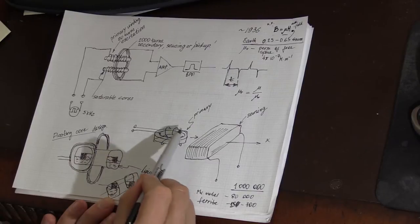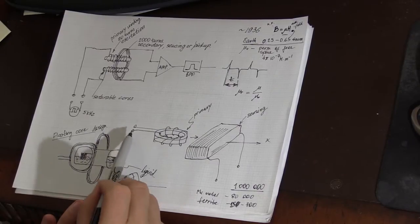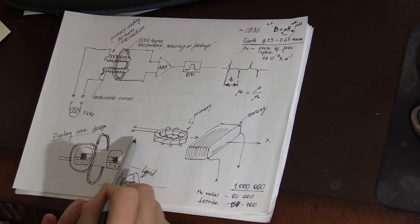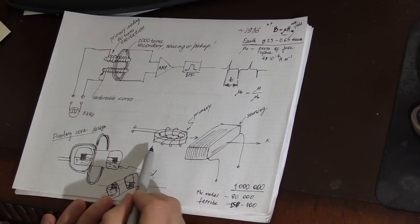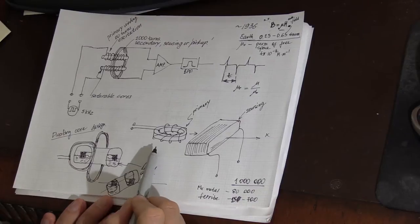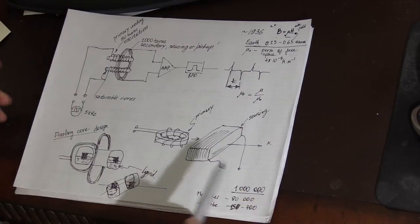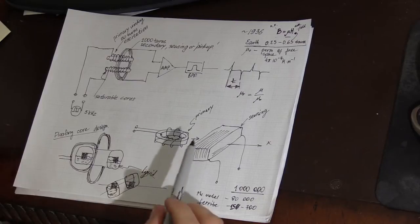A toroidal core with a primary winding going around it is a quite usual form — we can find lots of inductors using the same toroidal shape, because it minimizes losses.